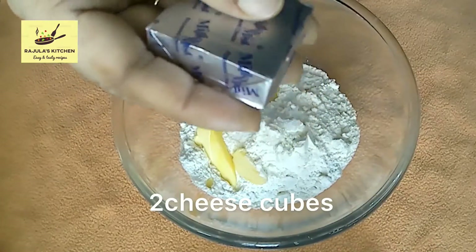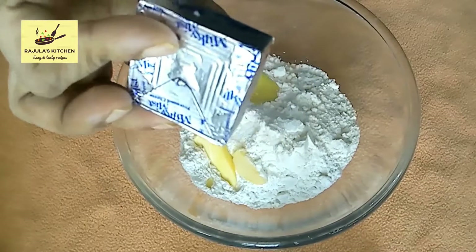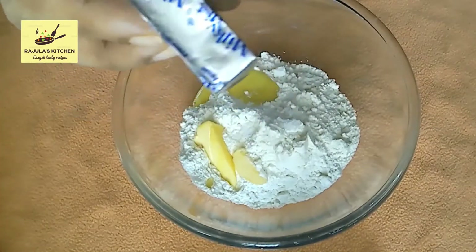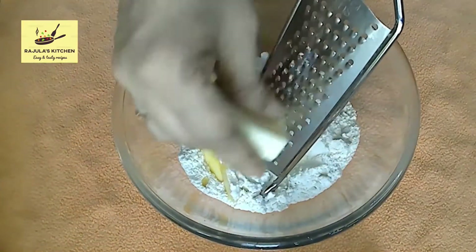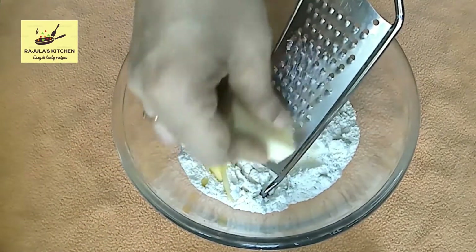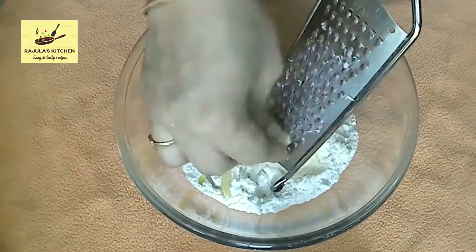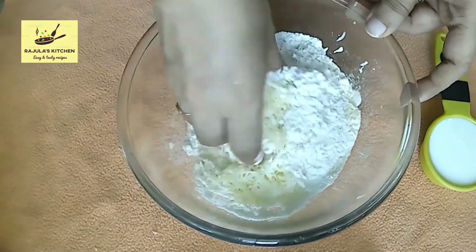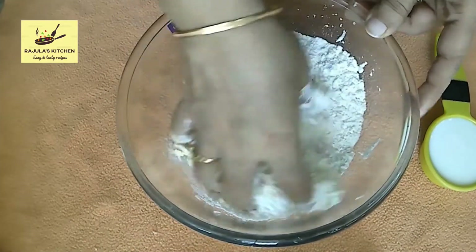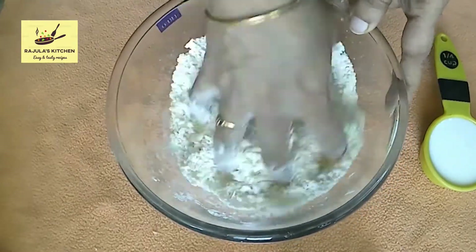Add 2 cubes, 1 tsp of butter, 2 tsp of cheese, 2 tbsp of cheese, and one egg.